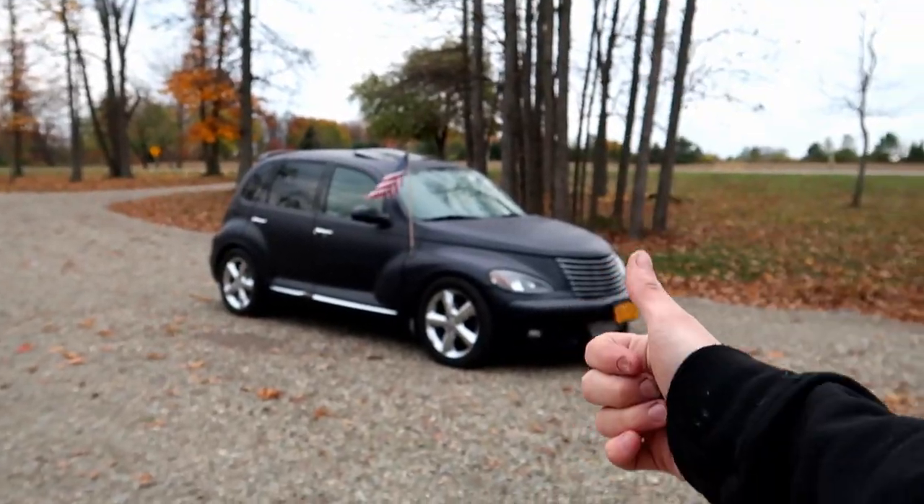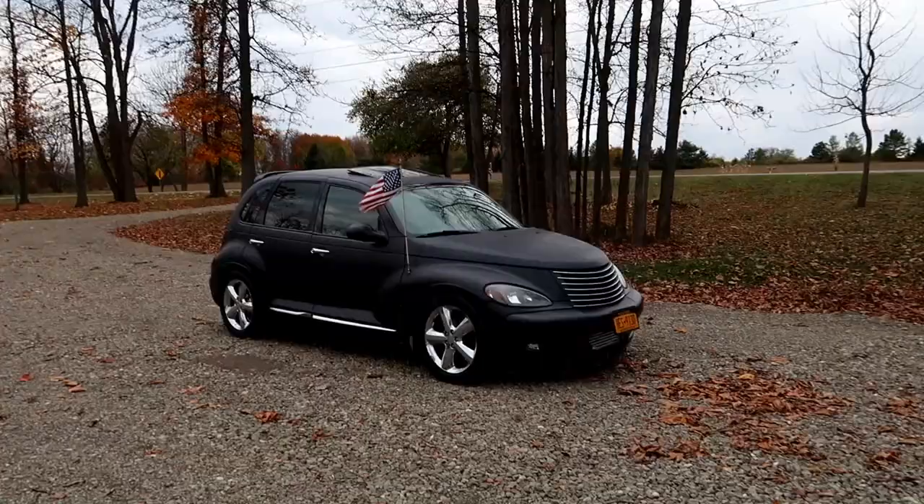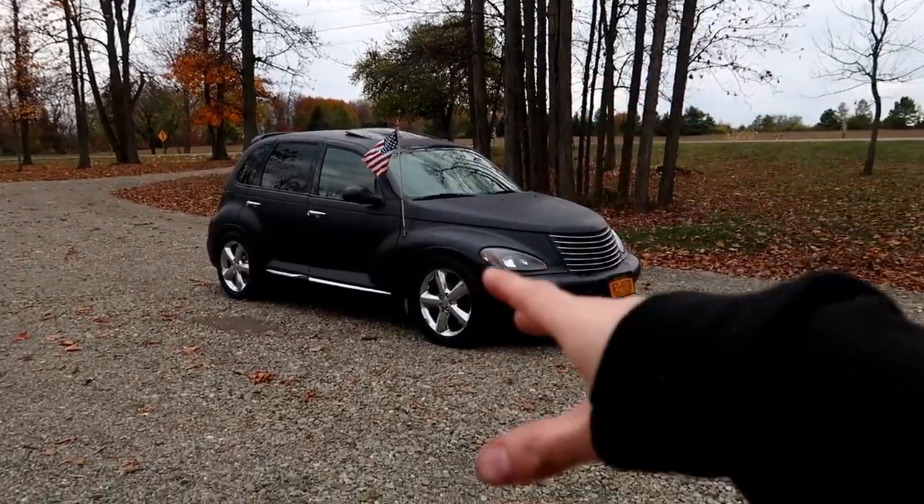I love this car to death and I have so many plans for it. Right now it is a stage 1 car, so it has a Mopar stage 1 PCM, exhaust, intake, and the suspension has basically been rebuilt. It's currently running teen lowering springs, but over winter I plan to do completely different suspension and some other secrets I can't talk about yet. Thank you guys so much for tuning in for this one.